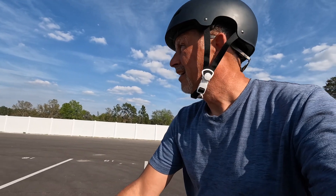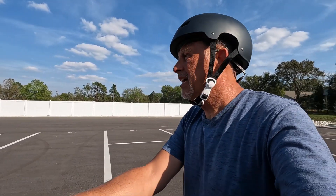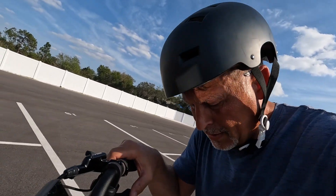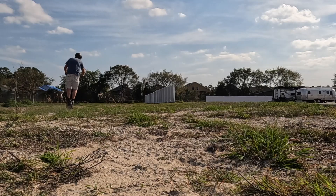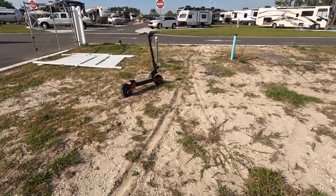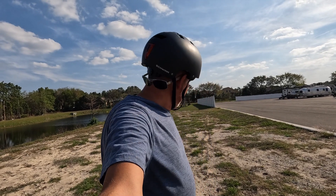This thing does not play around — it is a monster. In third gear I hit 35 miles an hour in a short run. There's a little off-road area over here — sand and coarse tailings. Besides me getting a little jittery going through the sand, it handles it like a pro. That's the reason I love scooters so much.